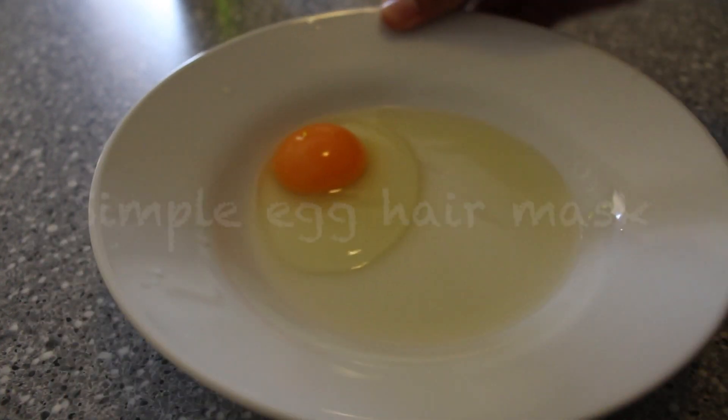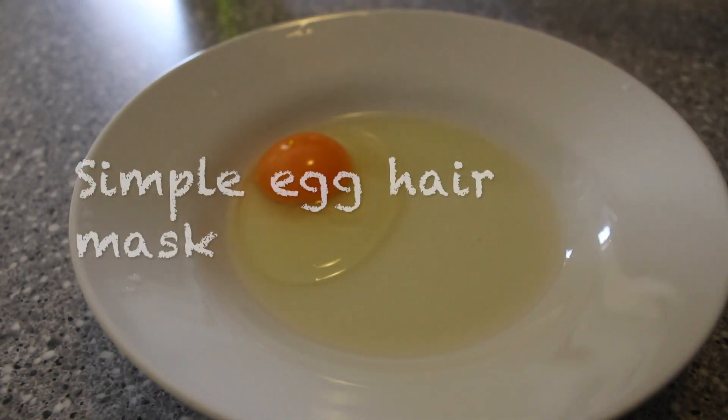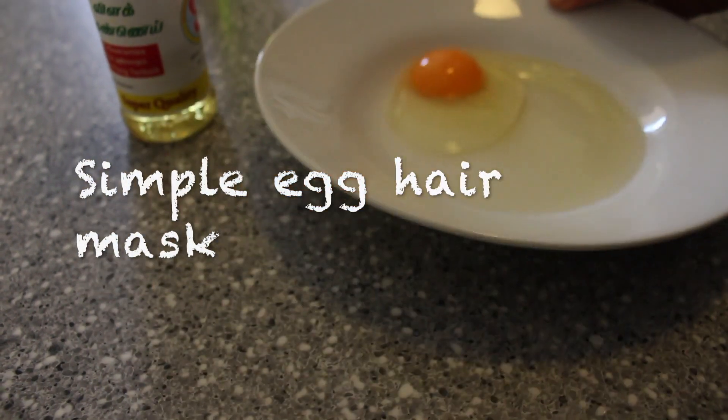Hi friends, welcome back to my channel. My name is Gidhu. In this video, I am working on an easy hair mask.